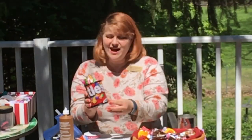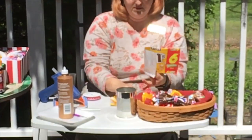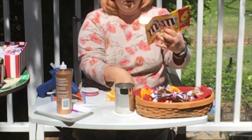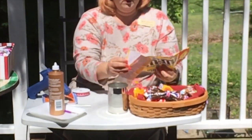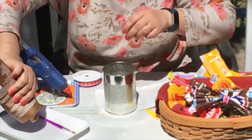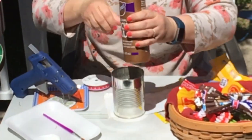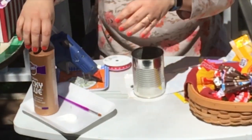Now let's make a nice candy wrapper pencil holder for your desk. You want to get a soup can that you've completely cleaned out and taken the label off. Next, get one of your candy wrappers, cut it so that you just have the one front side, and cut the edges off so that it is even. I saved the backing so I can put it on later. Now pour out some tacky glue or school glue — any kind will do. If you want to add a little water to make it thinner, that's fine as well.